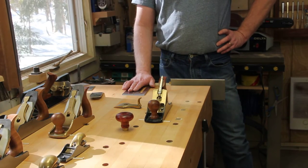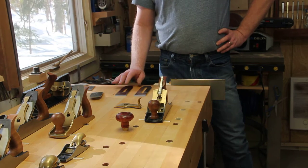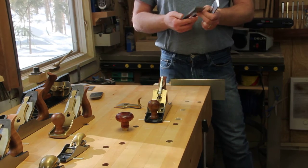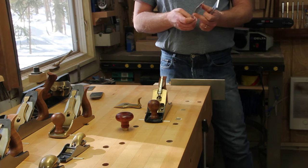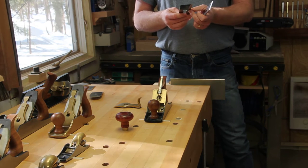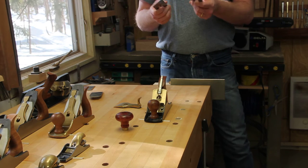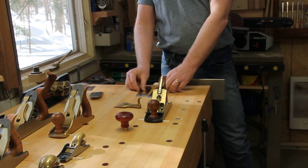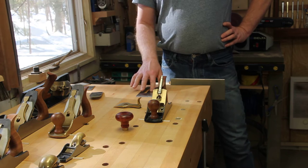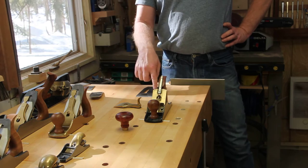A PMV blade in a Lee Nielsen plane. You'll want to get yourself the PMV Veritas blade for their number four, not the Stanley replacement blade. The difference between them is that the slot for the A2 is wider than the PMV. So the problem — or the solution — is to make the slot wider, and that's what I've figured out how to do.